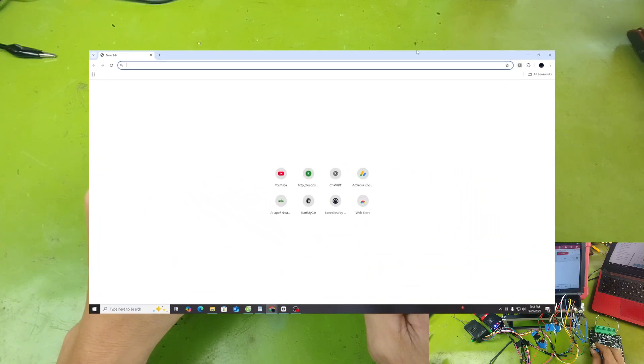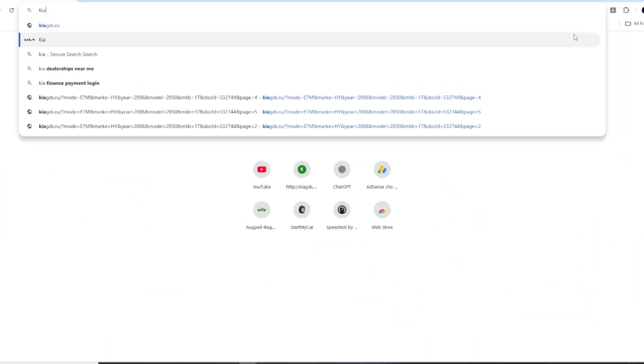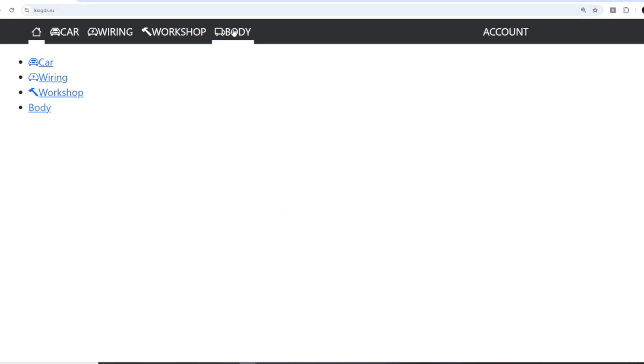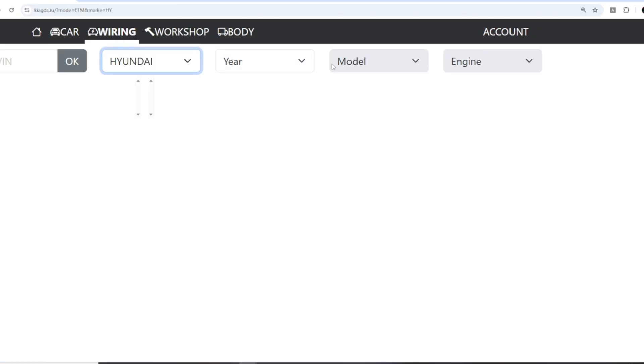First, open the correct wiring diagram that matches your ECU. I already explained how to look up wiring diagrams in the previous video. If you haven't watched it yet, please go back and check it out — I will leave the link in the description below.